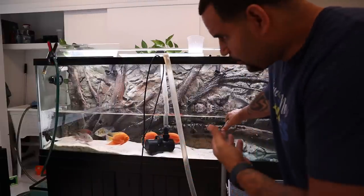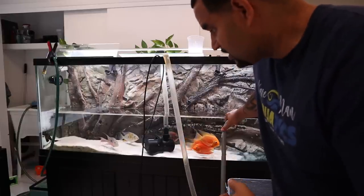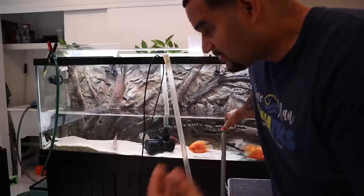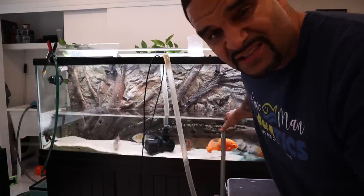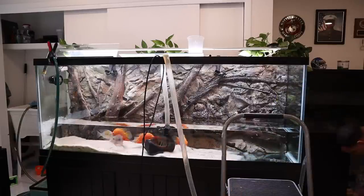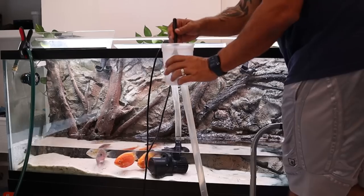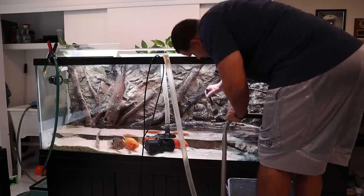Because the tank is filling up pretty quickly, essentially what's happening is a 100% water change — and you're going to see that the fish are going to be absolutely fine because all that's in that old water is nitrates. I'm giving them fresh new clean water. Yeah, it's got a little bit of hydrogen peroxide in there but we're going to flush that stuff out and it's going to be okay. I don't want to wait too long because I don't want to lose the power that the hydrogen peroxide has by being out in the open air and open light.